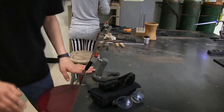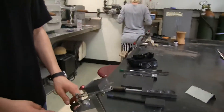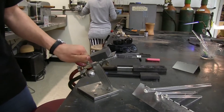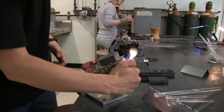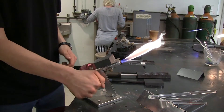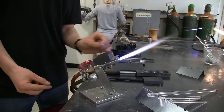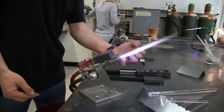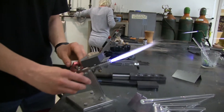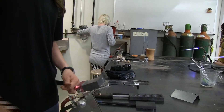This second torch works pretty much the same — you do exactly the same thing. This is the oxygen and this is the gas. Go about half a turn; the knobs are a little different. You want the flame about this long, then add the oxygen until it's about the same — pinky thumbnail size. To turn it off, it's always green then red. Thanks for watching.